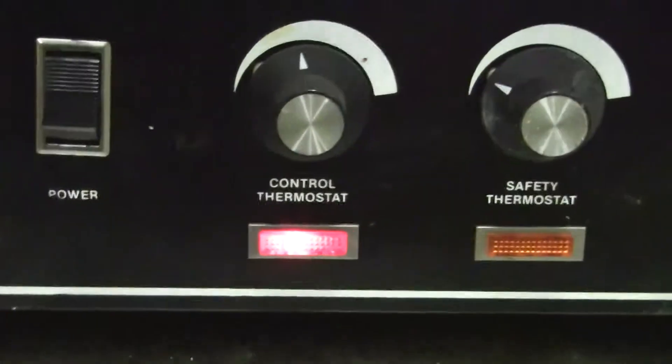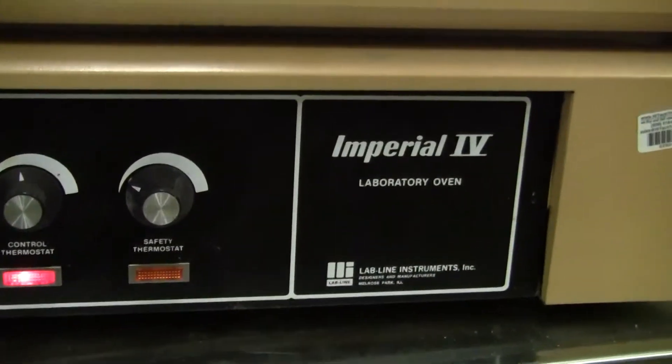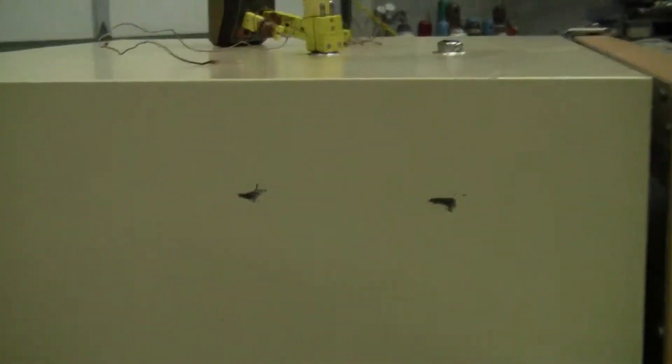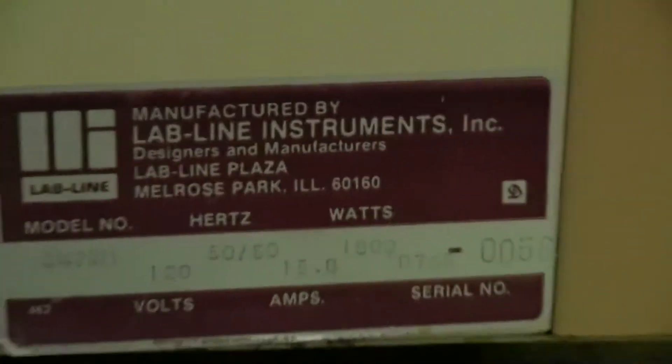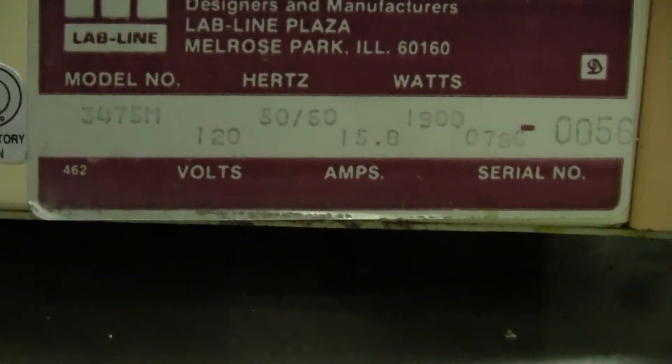Let's take a look around the side. There's our control and our over-temp protection power switch. You can see it's an Imperial 4 Laboratory Oven. The unit's pretty clean on the sides. If you take a look down here at this tag, you can see United Laboratory Certification, manufactured by LabLine Instruments, and these are all of our specifications.